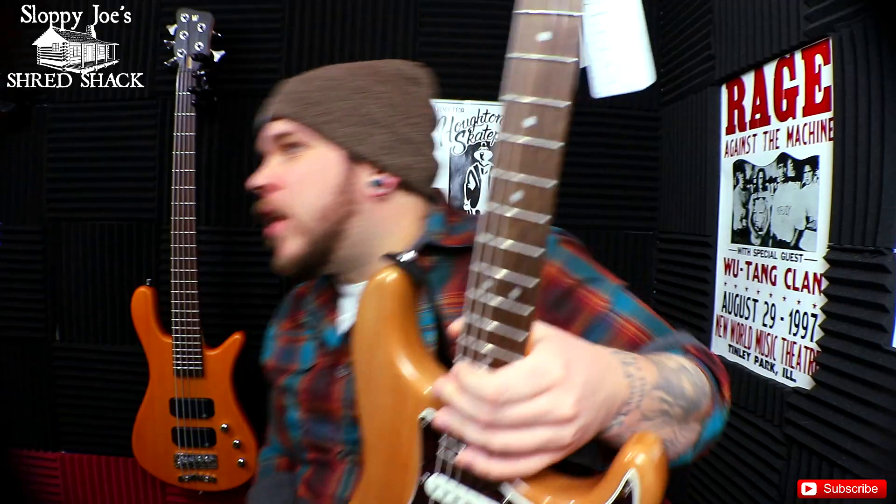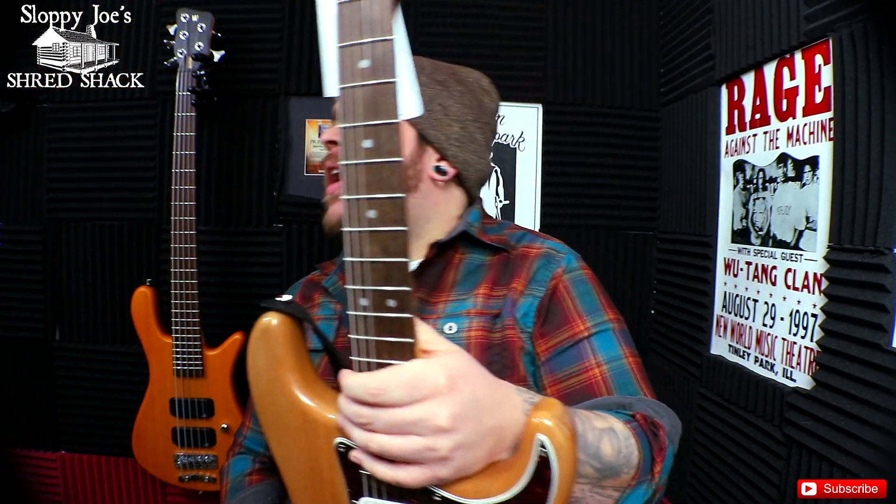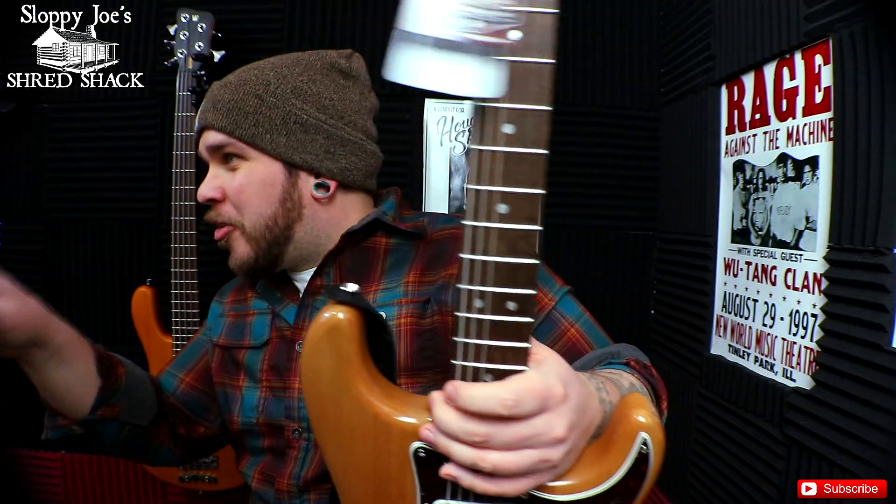Big shout out to Bruce from Good Times Music — he is the one who makes these videos possible half the time. I walk in, grab stuff off the shelf, and say I'm taking it home. Bruce is a wonderful guy. If you find yourself in the Houghton, Michigan area, take a swing into his shop and buy something. But now that the sales pitch is out of the way, let's talk about this thing.